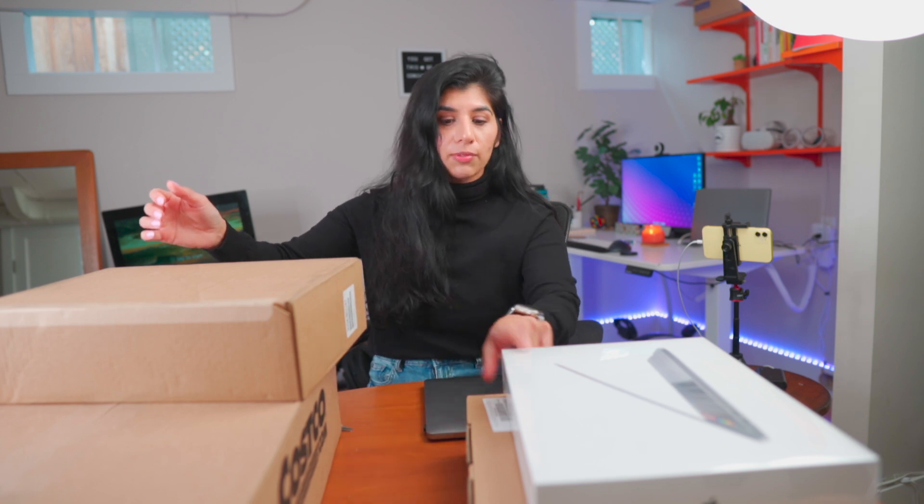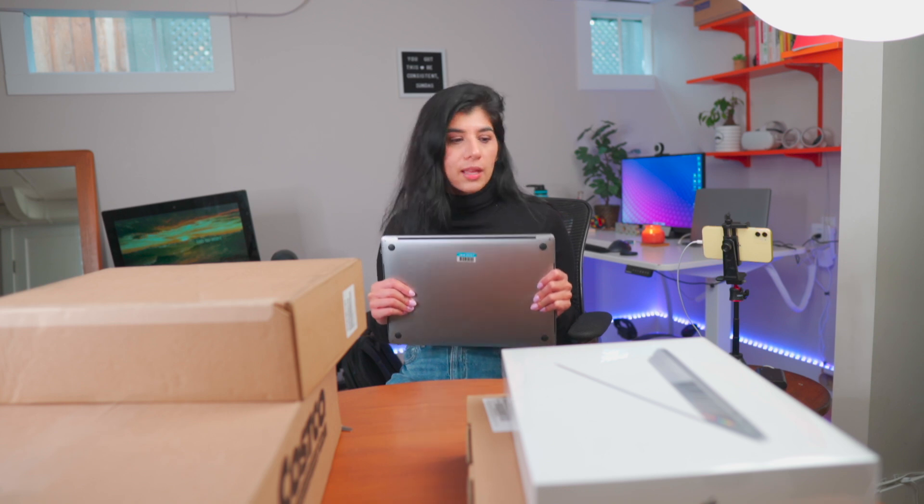I have four MacBooks right in front of me and two of them are going back to the store. So I'm going to be opening the M1 14 inch Pro today. I'm actually really excited. I know it probably doesn't look like it from my face, but I am actually really excited to unbox this today because I have been waiting for this for a few months. This was my old MacBook, which was like a shared one, and I accidentally dropped a water bottle on it and it stopped working.